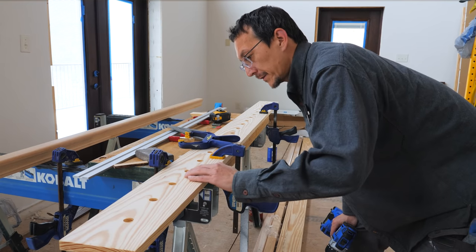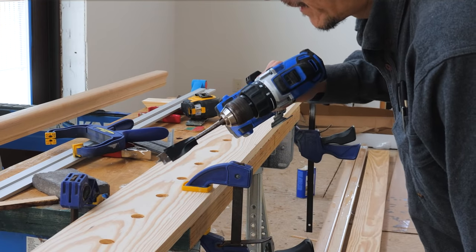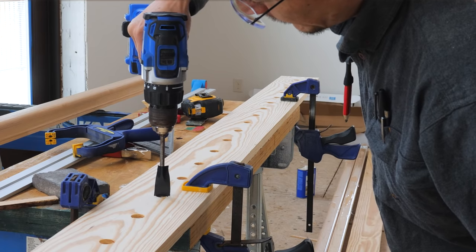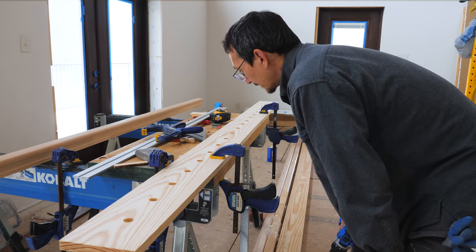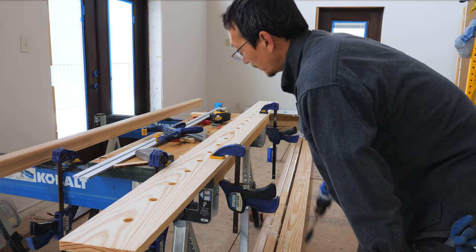I'm drilling the holes in the shoe rail using a three-quarter spade bit. I want to go down a half inch, so I put a little flag on it and just drill until that flag touches, trying to keep it as plumb as possible. So far that's working really well, and it's a lot faster than trying to fiddle with the drill press.